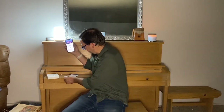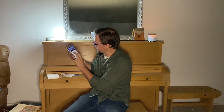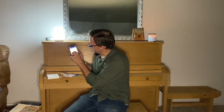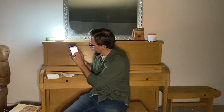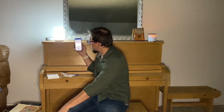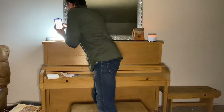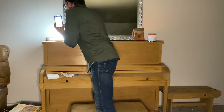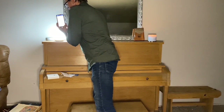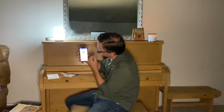Now we're logged in and on the app interface. We'll add a device, select indoor light, and it connects via Bluetooth. We press the device key to pair it.